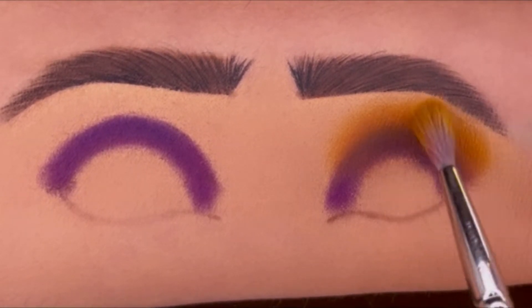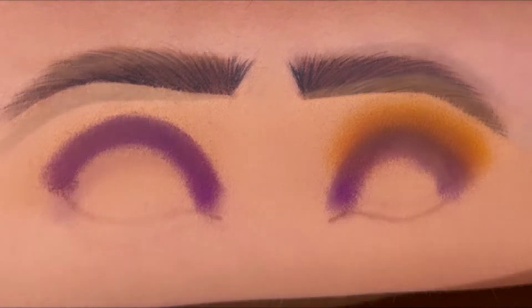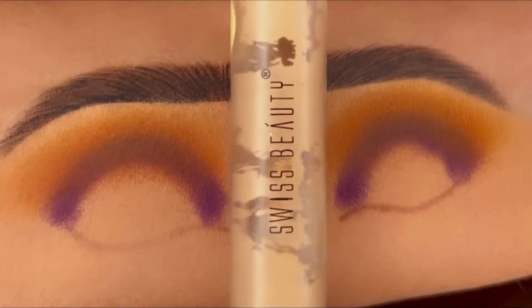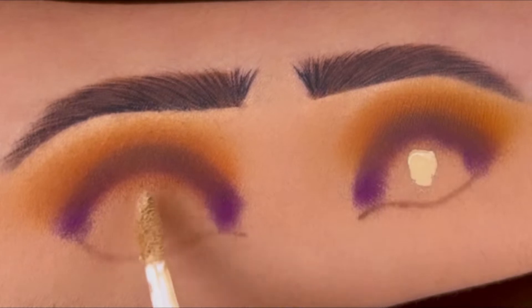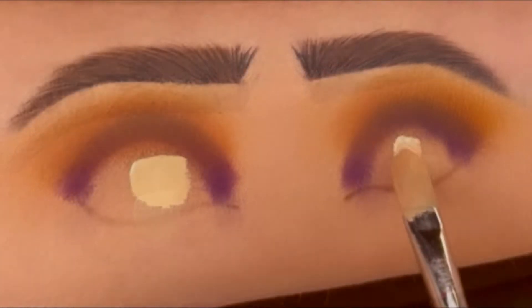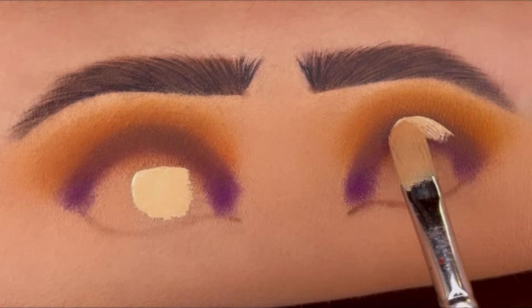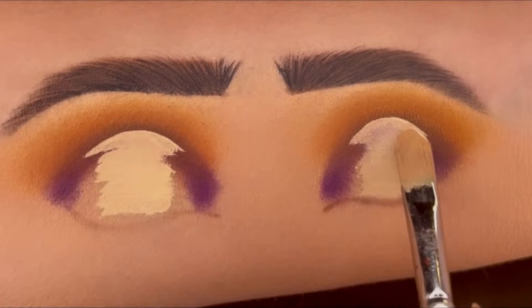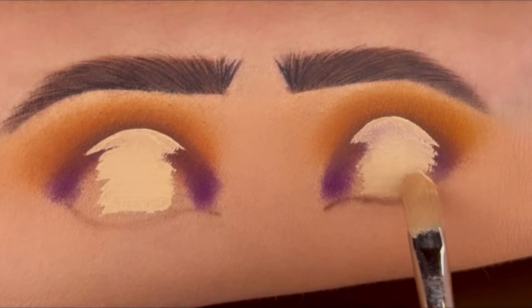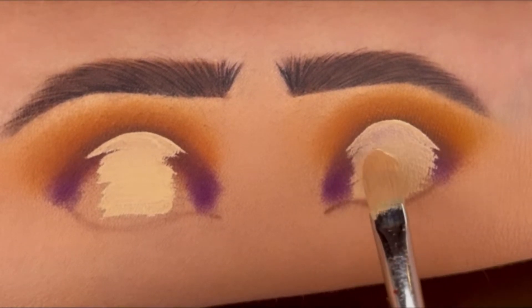Blend very smoothly. After we are done with this, I'm using the Swiss Beauty concealer and covering my eyelid with it following the crease line, not covering the inner and outer corner fully as I'll add the same purple shade there.